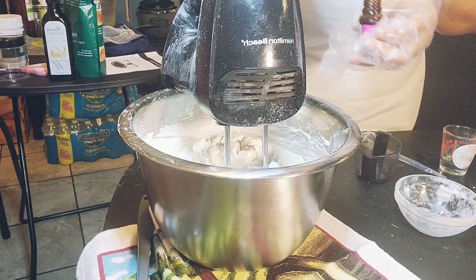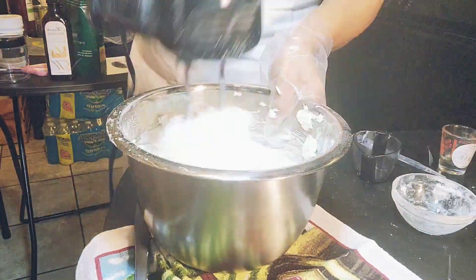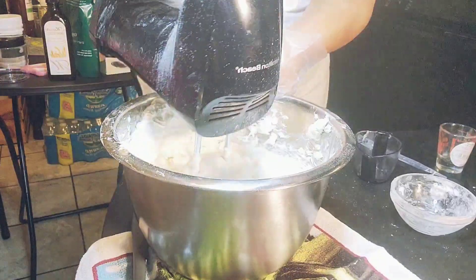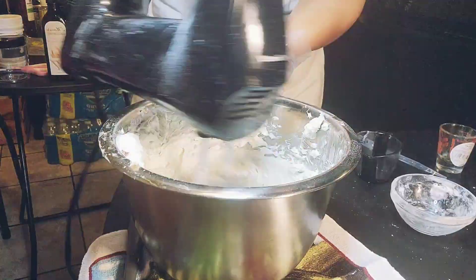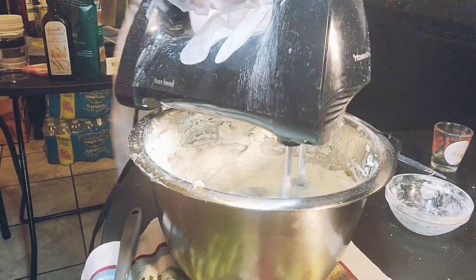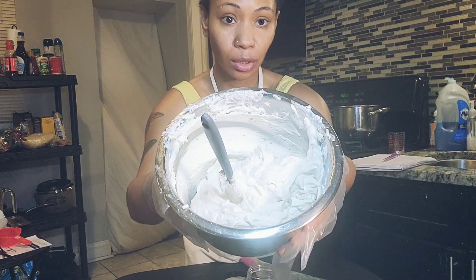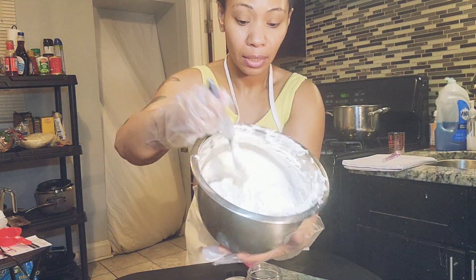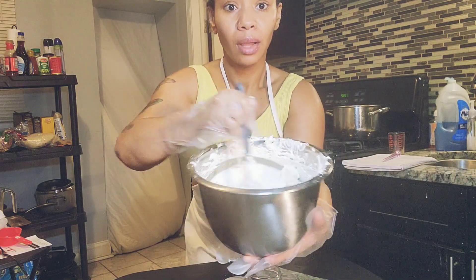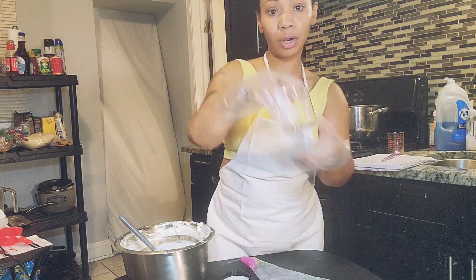Now I'm adding my fragrance of choice — baby powder and lavender — and I'm stirring that together. This is how you want it to look: whippy, like a whipped butter.